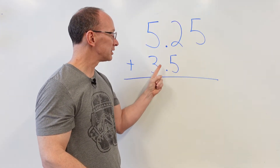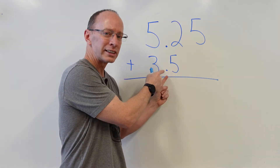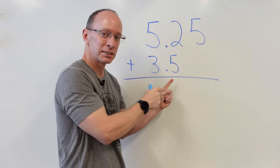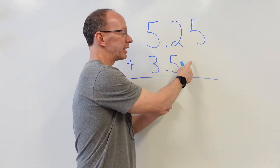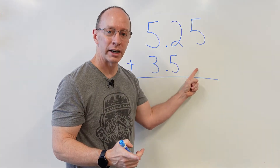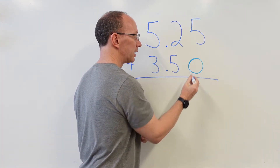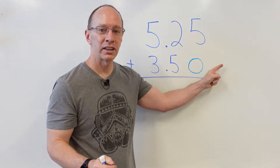Now, look at this. This is $3 and that's not 5 cents — that is 50 cents. If this were to be 5 cents, I would have a zero and a five right here, but this is 50 cents. How come you don't have the zero right here? Well, I can put the zero in, just like that. So if I don't have a zero right here, you can just fill it up.